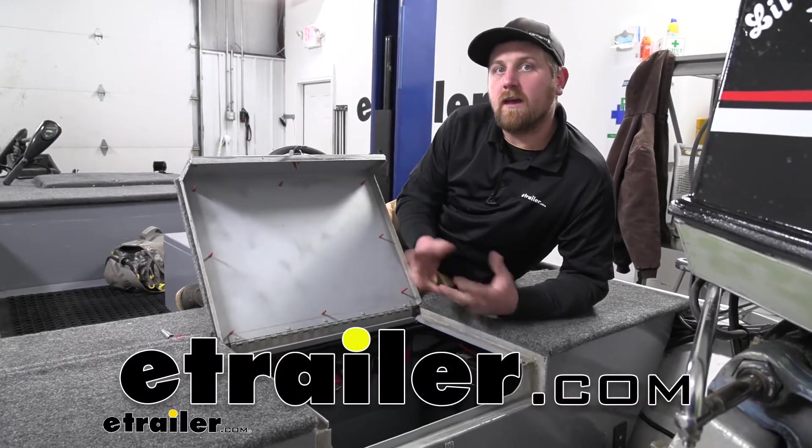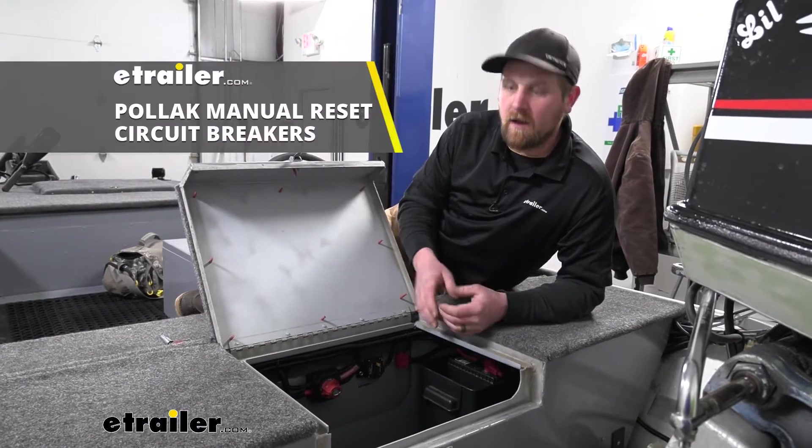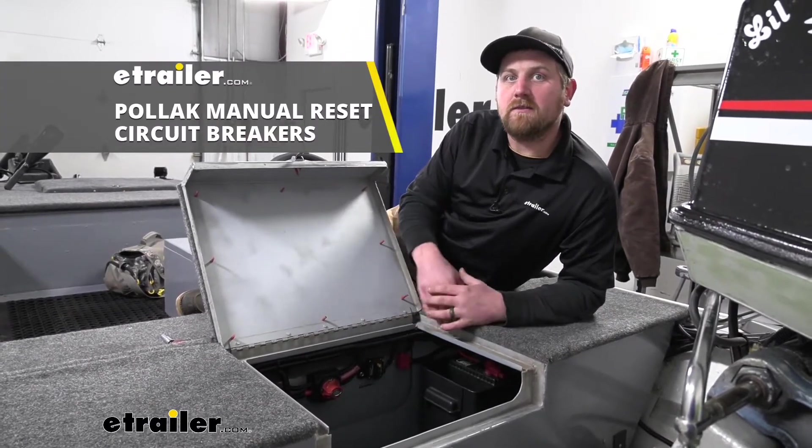Hey everybody, Ryan here at eTrailer. Today we're going to be taking a look at and showing you how to install the line of Pollak manual reset circuit breakers.